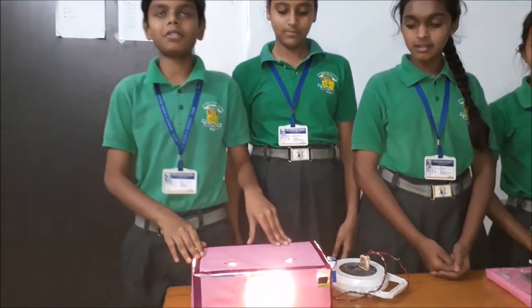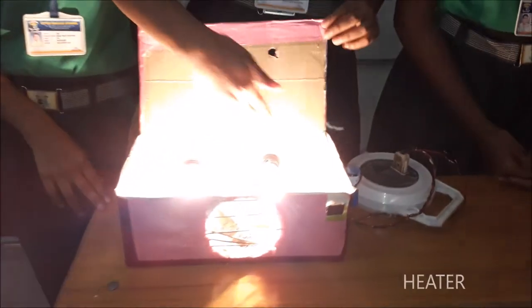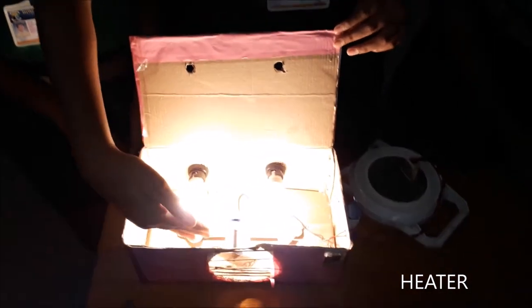In these we use materials like one box, two bulbs, bulb holder, motor, steel fan, wooden sticks, switch, battery, and wires.